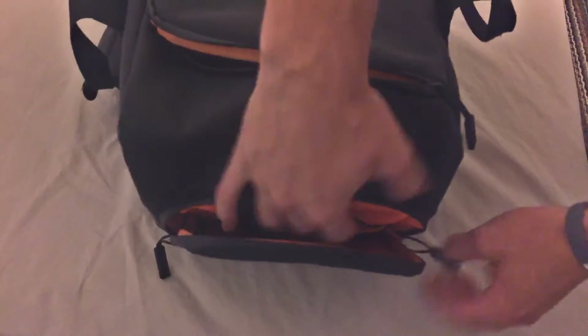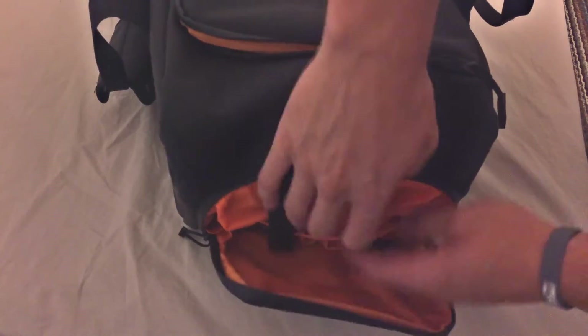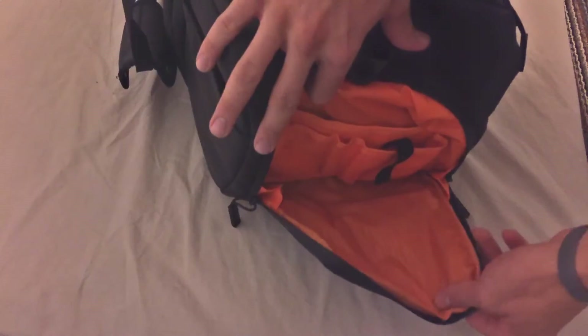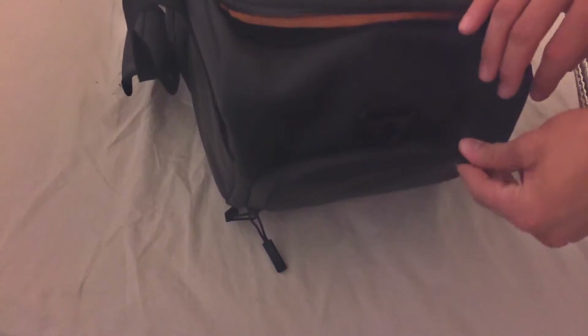Speaking of cords, right in the front here we've got the tech pocket, which actually just falls open for you. Here we have tons of pockets just for any cords, chargers, phones, or extra phones that you might have. I particularly love it just for all my charging cords — I have a lot of different ones: one for my Apple Watch, one for my Mac, one for my iPhone. So there's a lot of things happening there that I just don't want rattling around in my main compartment. It's awesome.